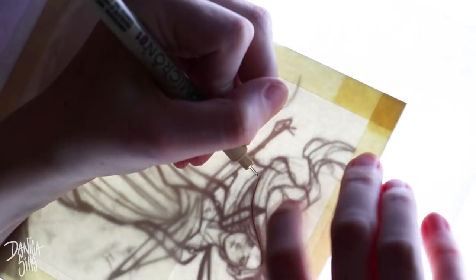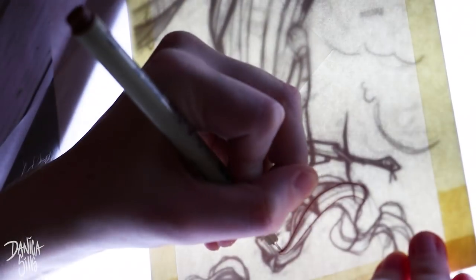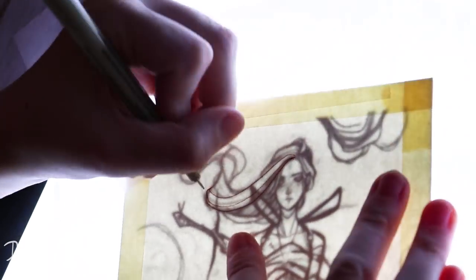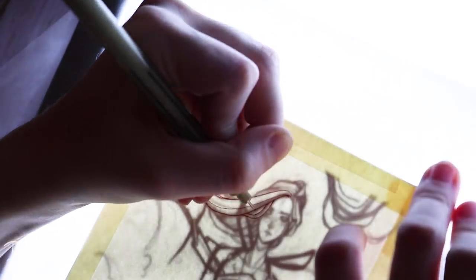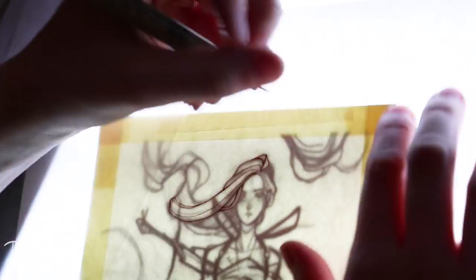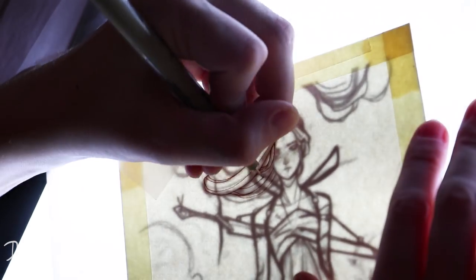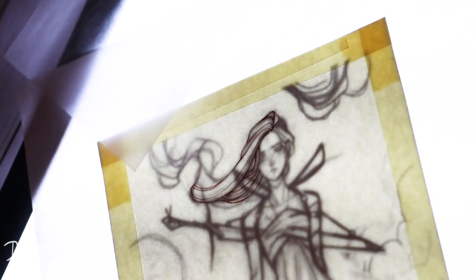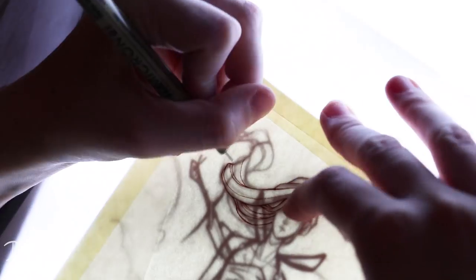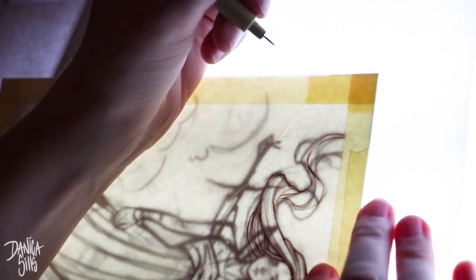Hi guys, welcome back to another video. Today I'm working on this little watercolor piece and this is actually the second shot that I had of this one. I pretty much completely painted this one before and then decided to repaint it. Today I'm going to talk about some of the things that I learned. This is the April Patreon exclusive postcard — if you'd like to own it, it's the $10 tier over on my Patreon.